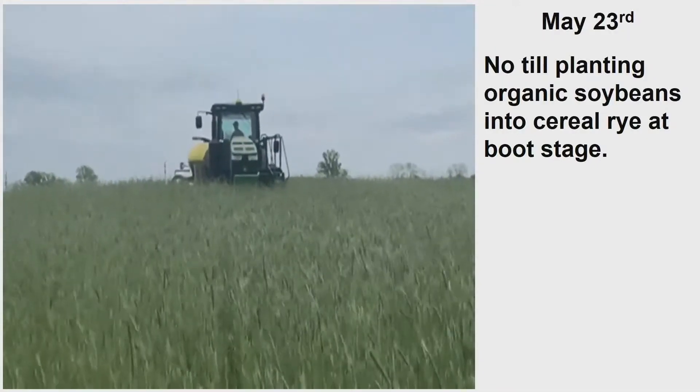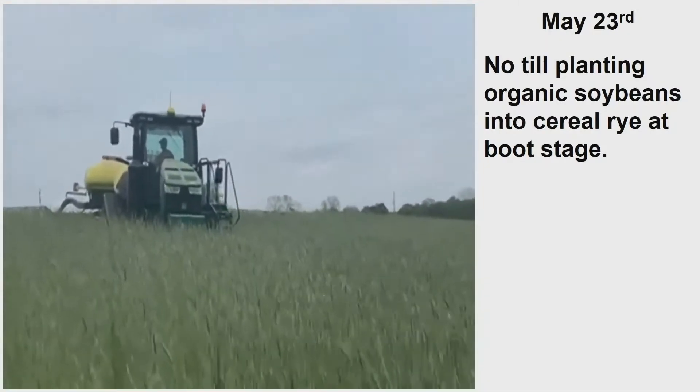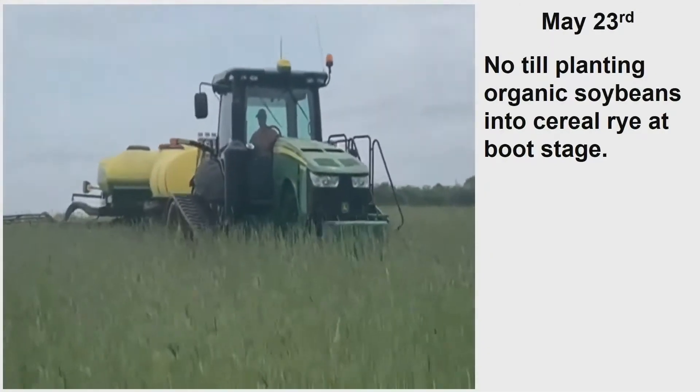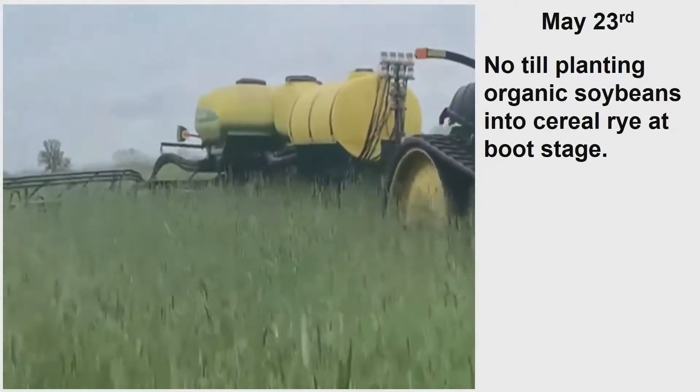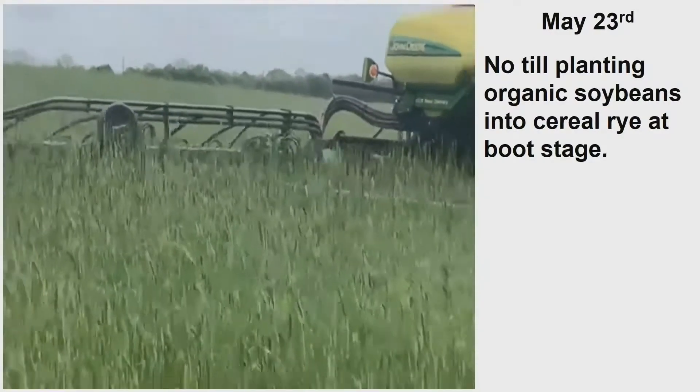May 23rd. This is actually a month later than I want to be, but we have come out of three years of wet springs. So on May 23rd, we're finally able to plant. You're going to see, watch the video go by, you're going to see Martin Till's equipment on this planter.